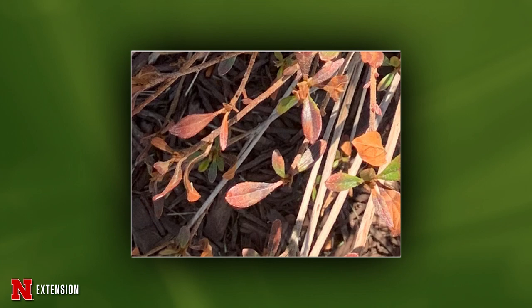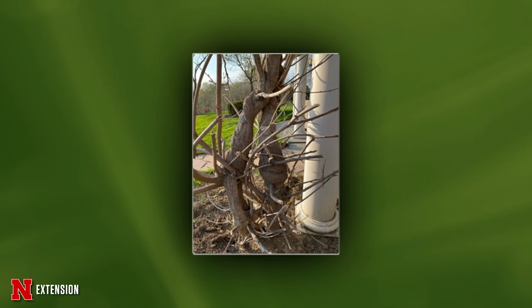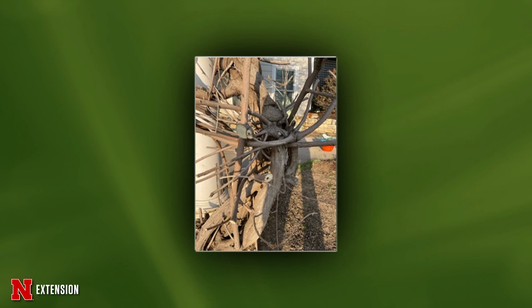This is a wisteria over a pergola that bloomed for the first time — they were thrilled — but they're now seeing dark centers in some of the ones they cut back. Is it disease? Wisteria grows and produces slowly. We can get a lot of winter damage in them. With those dark centers, I can't think of anything that would cause that as a disease, so I think it's just wisteria being wisteria.